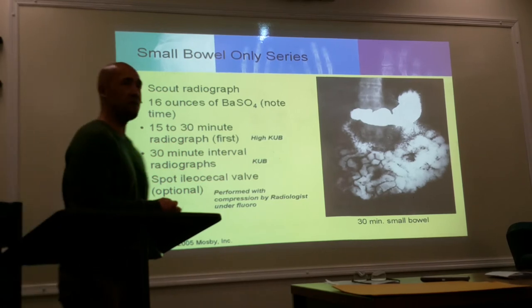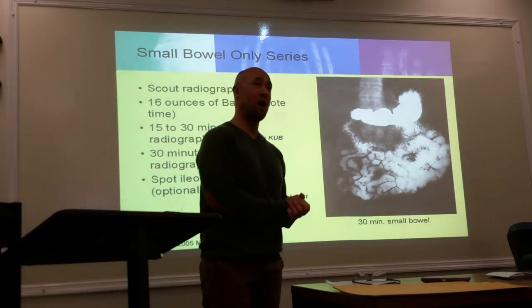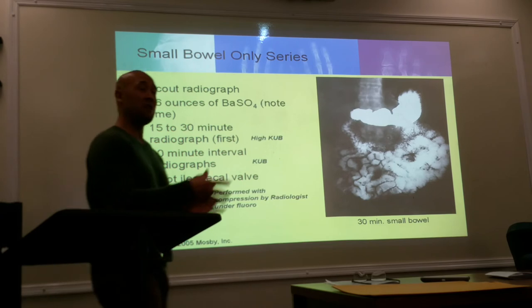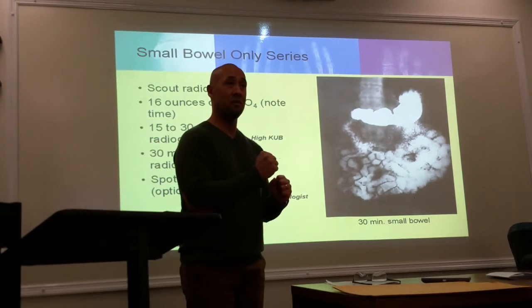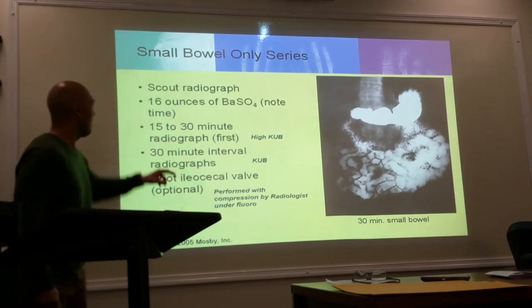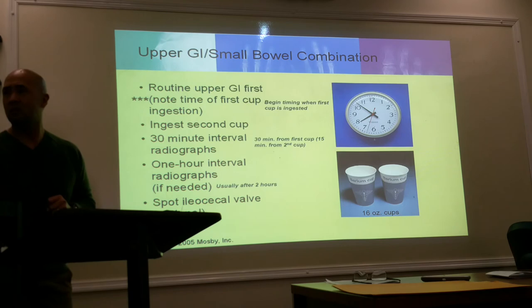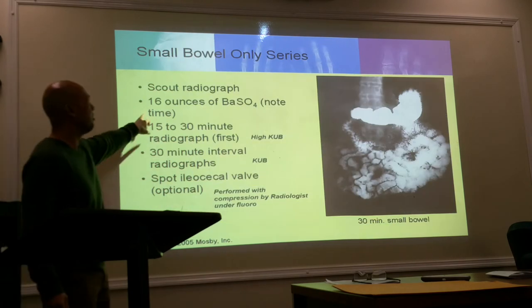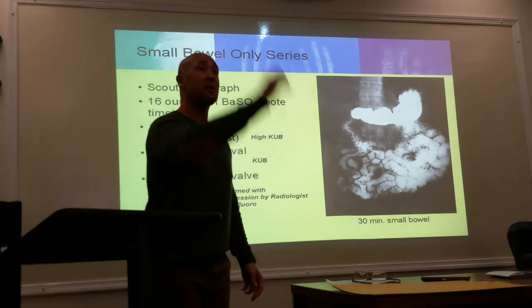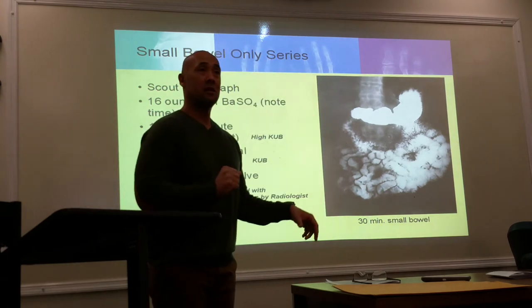What if it's just a small bowel by itself — not combined with an upper GI? If it's just a small bowel, they still need to drink two 16-ounce cups. At the beginning of the procedure, note the time that they first drink — as soon as the barium hits their mouth, look at the clock and time it.